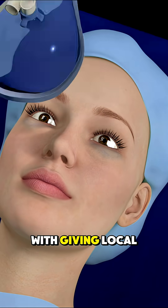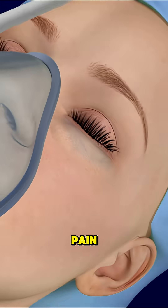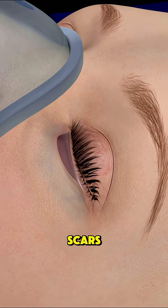The procedure starts with giving local or general anesthesia so the patient feels no pain. Then the surgeon makes a small incision just below the lash line or inside the eyelid to hide any scars.